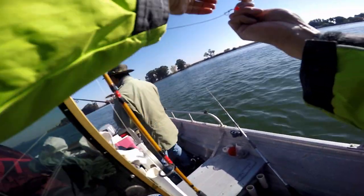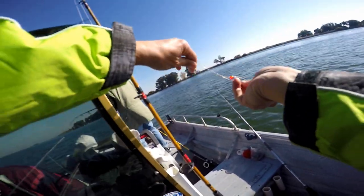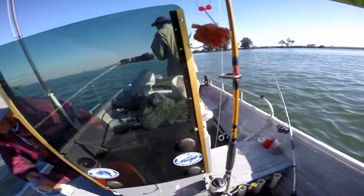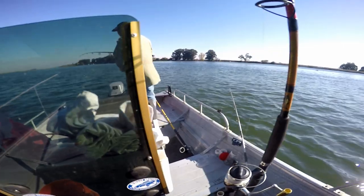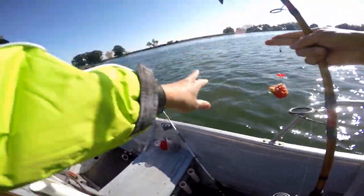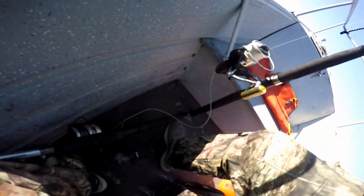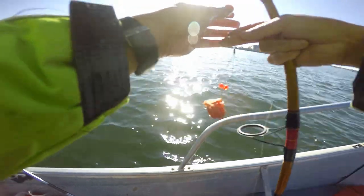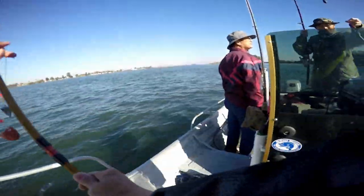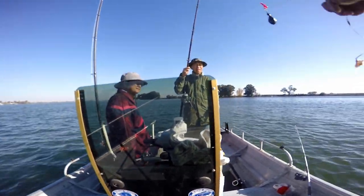While I was talking, the captain got a bite — sucked all his bait. But I think he missed it. Oh man, look at that. Wow. Captain got a bite and sucked all his bait. Let's see what happened here.